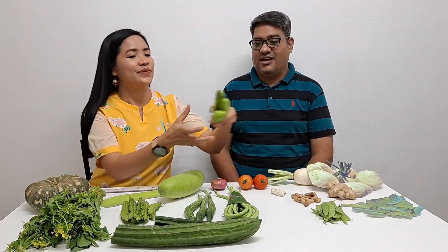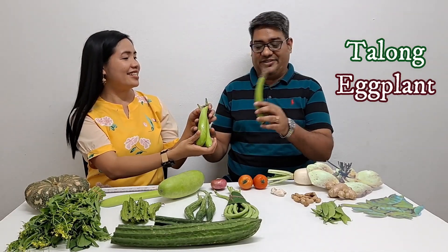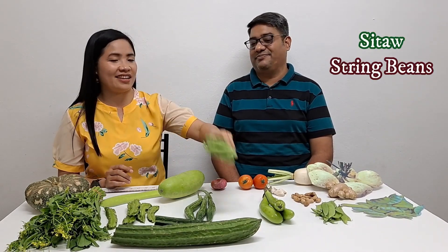Talong — I know this one. Okay, Talong. Eggplant. Oh good! Sigarillas — yes I know this one as well. Sigarillas — the winged beans. Sitaw — one of my favorites. Long beans, or string beans. Okay, good.